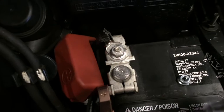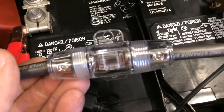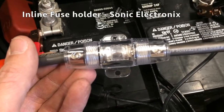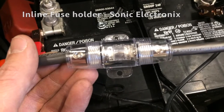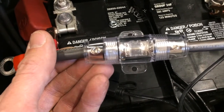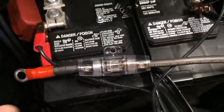You can see the battery positive terminal. This is just an inline fuse holder I got from Sonic Electronics. It's pretty inexpensive — I think less than $15 — with an 80 amp fuse, which is sufficient for the amplifiers I'll be using.